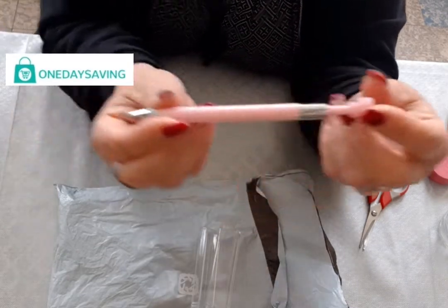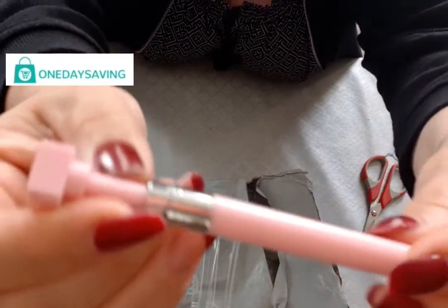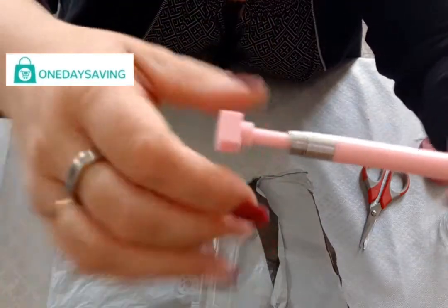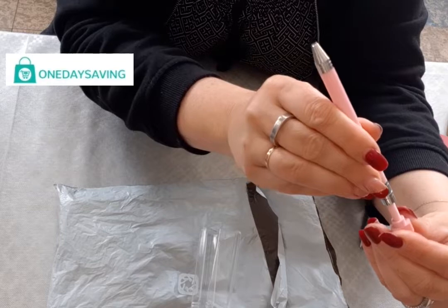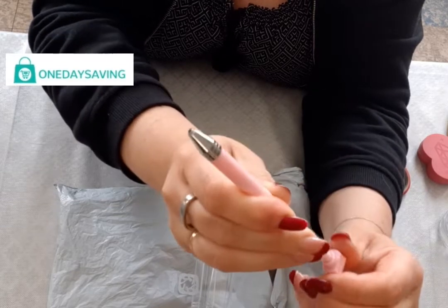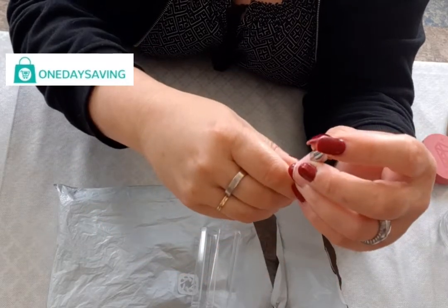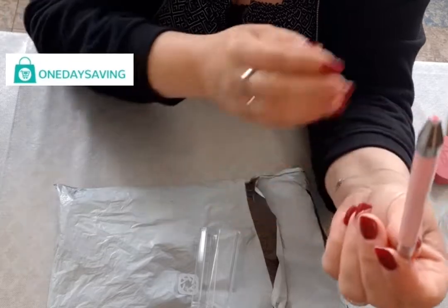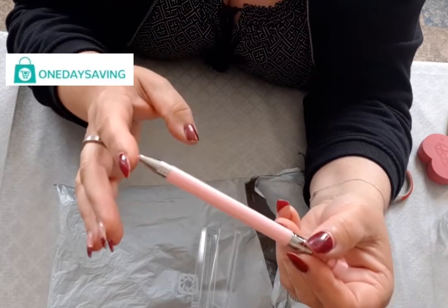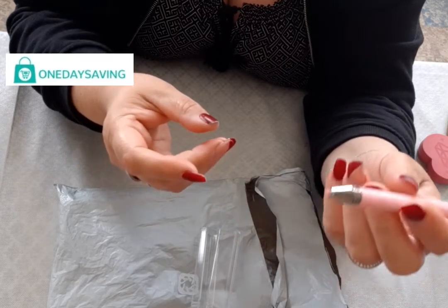Sachez que vous pouvez également acheter les cartouches séparément. Vous voyez, il a ici comme une espèce de pas de vis. Il suffit de le tourner pour faire sortir la colle. Et voilà — on a notre colle. Je pense qu'il ne faut pas le tirer plus, juste le laisser comme ça. La colle est dure, c'est un bâton dur — je pense que ça doit bien attraper les diamants.